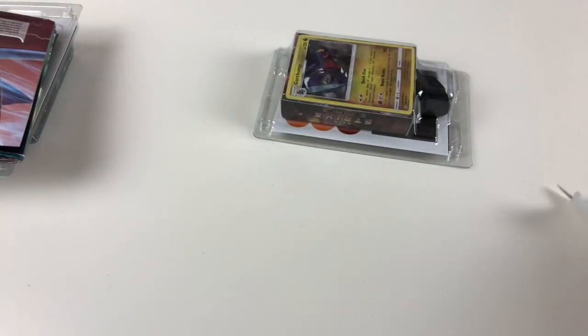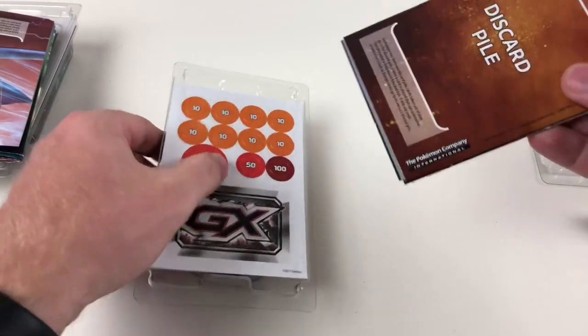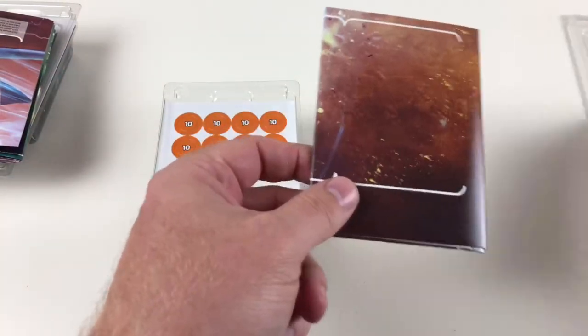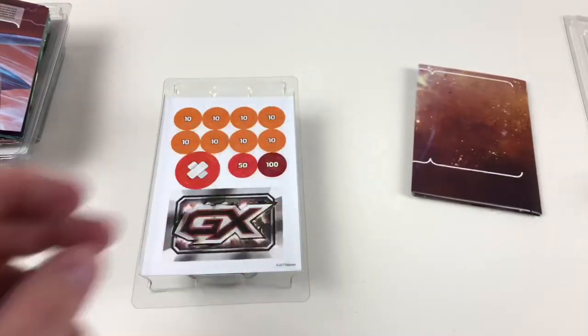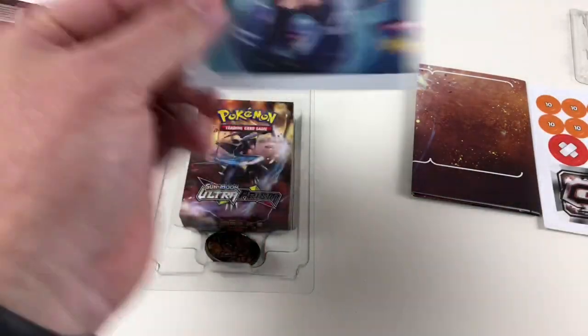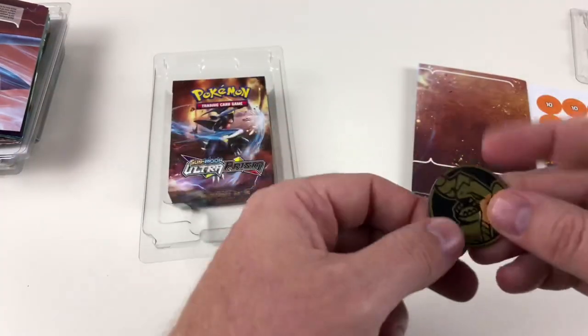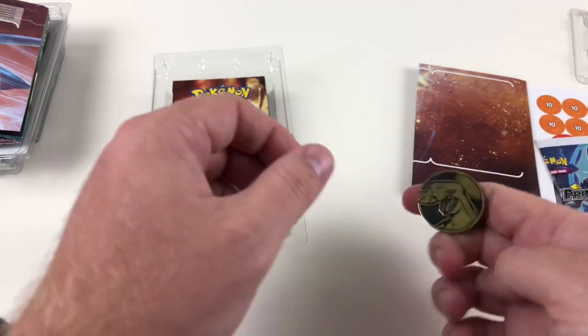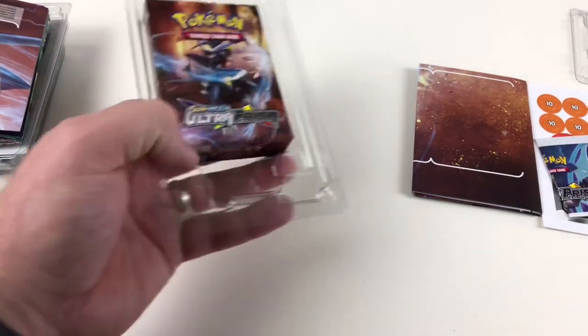It's exactly the same setup as the previous deck inside. We have our deck of cards, we have Garchomp, we have our board — which is exactly the same as the last one but loaded out with Garchomp instead of Empoleon. You've got your tokens again, the Sun and Moon prism guide, and now let's take a look at the coin — it's a Garchomp coin, which is pretty cool. These are very very cool — I like these coins, we collect them and we've got lots of them now.